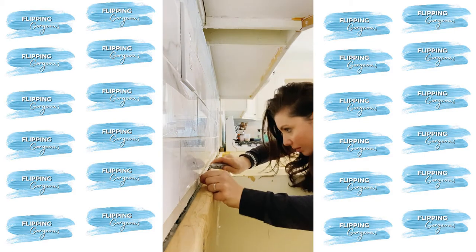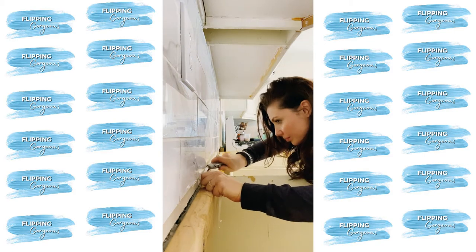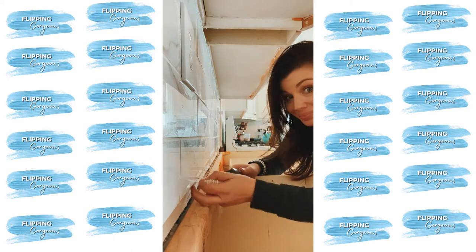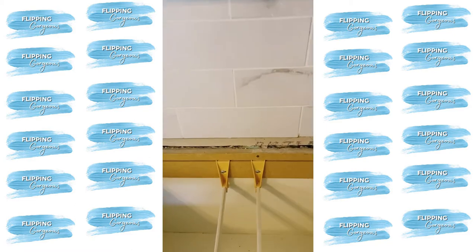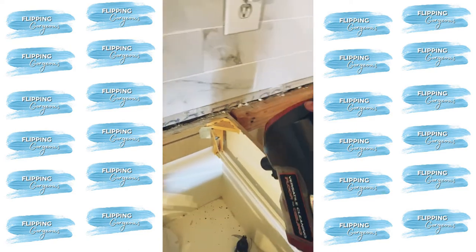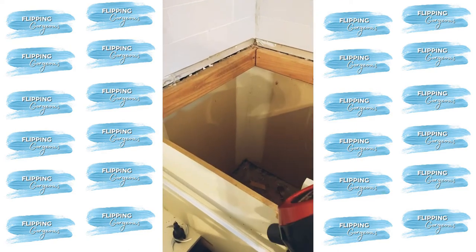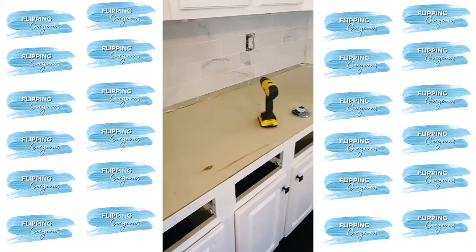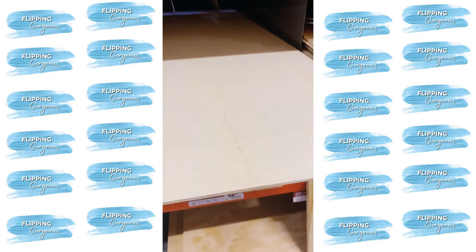Once we had the granite countertops out, there was still a mount of silicone against the backsplash. I wanted to pull it all out and make it very clean so the new hardwood countertops could go in easily. I'm pretty sure there was still construction debris from when this house was built 20 years ago. Once I got all the countertops off, I noticed they were uneven, so I decided to build a plywood base so the new countertops would have a nice level surface.